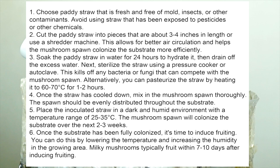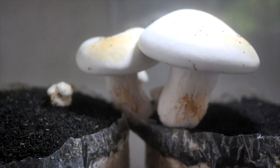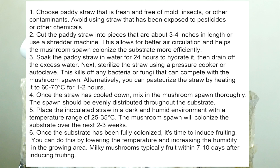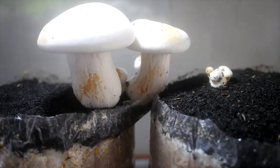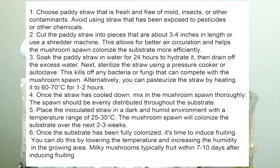Soak the patty straw in water for 24 hours to hydrate it, then drain off the excess water. Next, sterilize the straw using a pressure cooker or autoclave — this kills off any bacteria or fungi that can compete with the mushroom spawn. Alternatively, you can pasteurize the straw by heating it to 60 to 70 degrees Celsius for 1 to 2 hours. Once the straw has cooled down, inoculate the substrate by mixing in the mushroom spawn thoroughly so it is evenly distributed throughout.